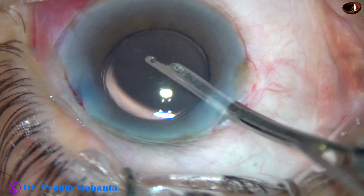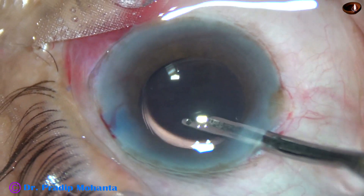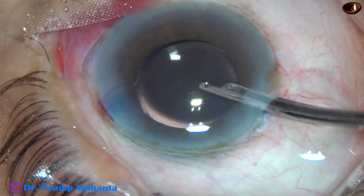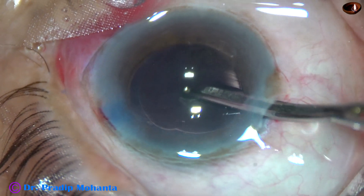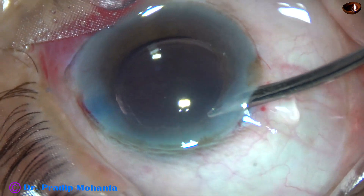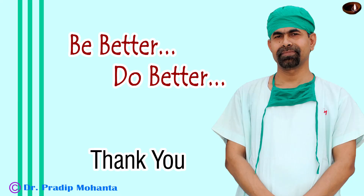Please do not try cortical cleanup and capsular polishing immediately after watching this video. Please watch videos of Dr. Neto Rosatili from Brazil and Dr. Sunil Thangaraj from Chennai. Talk to them, take some guidance, and then attempt it in your cases. Thank you very much for your attention. Hope this video will inspire you to try new things, but always be careful. Please do not do any harm to your patients.